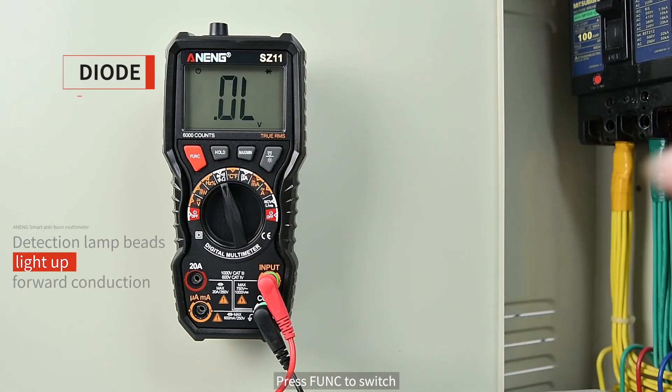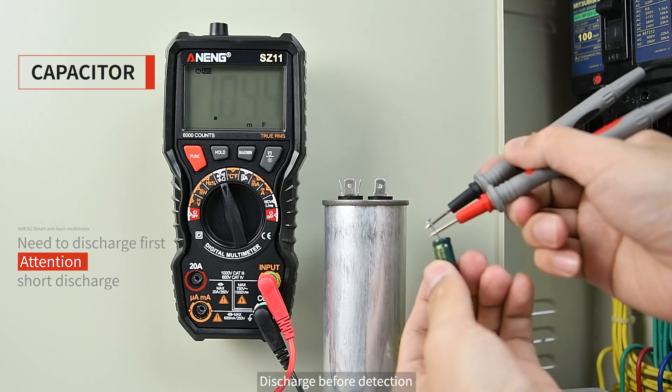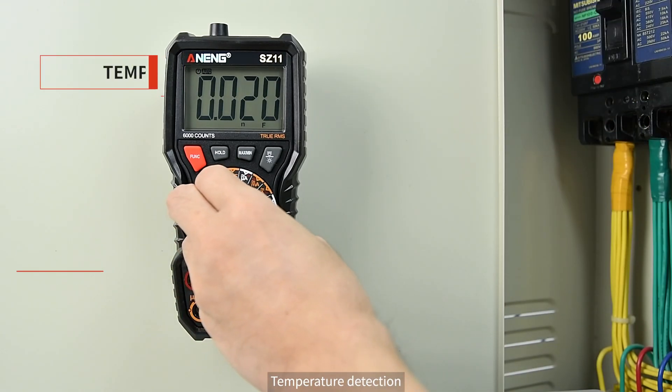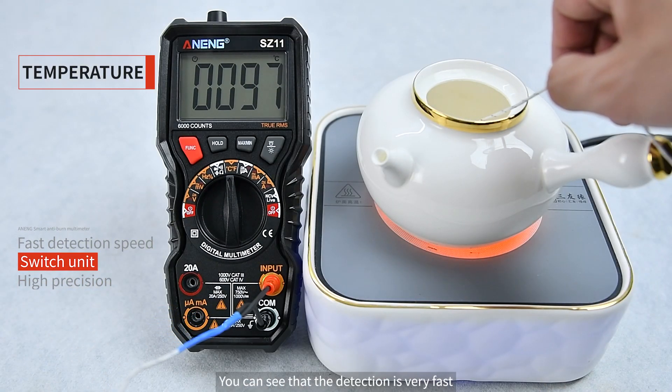Press FUNC to switch to diode mode, which can light up LED lamp beads. Press FUNC again to switch to capacitance mode — discharge the capacitor before detection. It has a wide detection range. Temperature detection is also available using the temperature change cable, and the detection response is very fast.